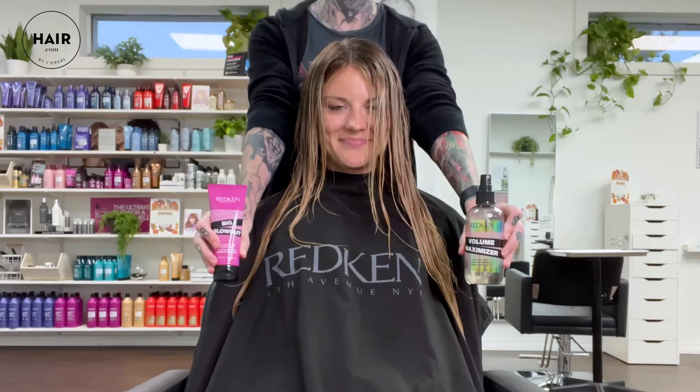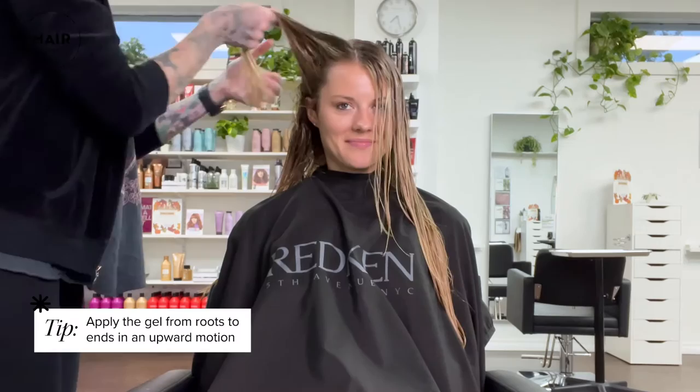This is a blow-dry jelly. It is great for big bouncy airy volume. We're going to apply it to damp hair from roots to ends, and we're going to apply it in an upward motion to maximize volume placement.